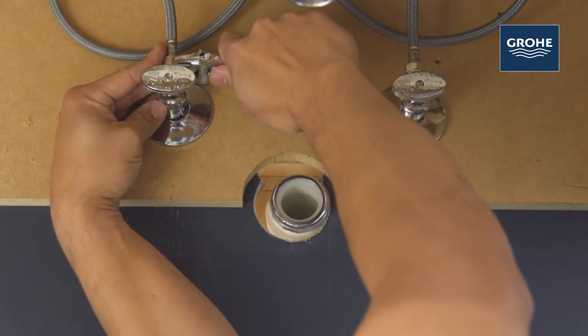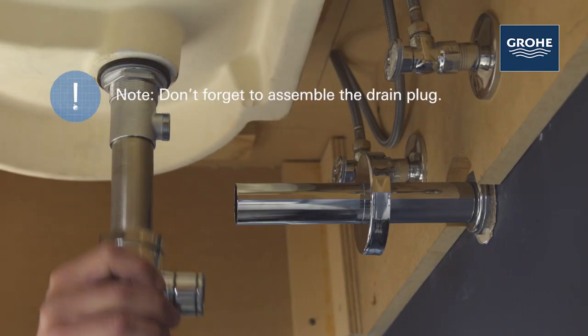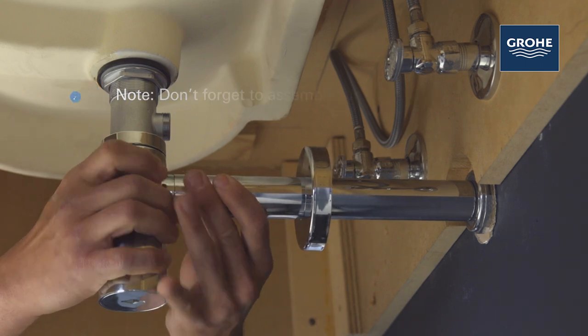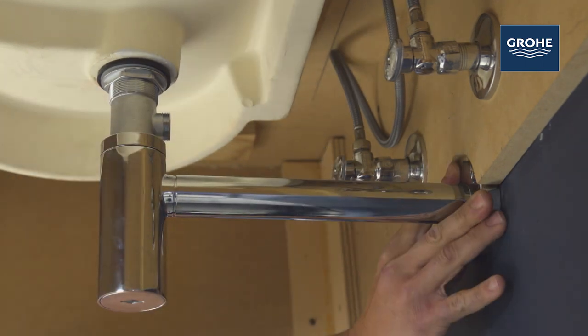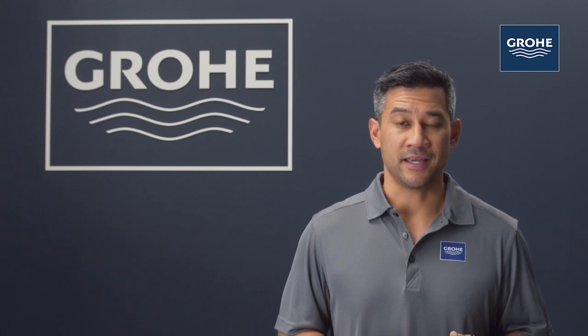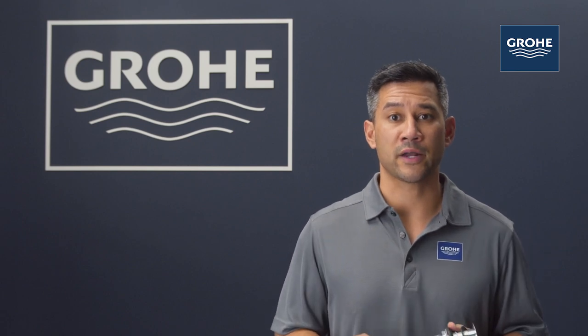Now tighten the connections at both the faucet and shutoff valves. Don't over-tighten these — like most things plumbing, snug is all you need. Connect your trap to the drain assembly, check the alignment, and hand tighten. Remember, in some instances it may be necessary to cut off part of the tailpiece or part of the horizontal leg of the trap.